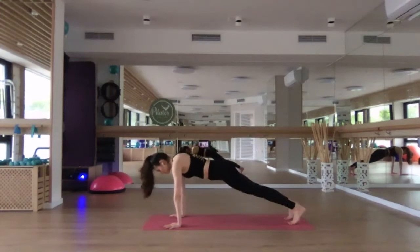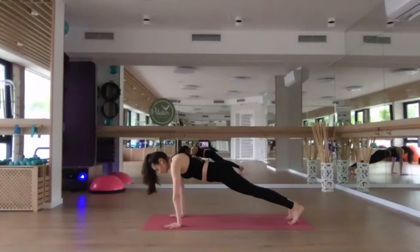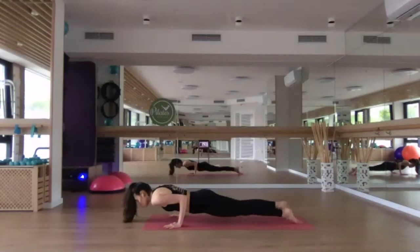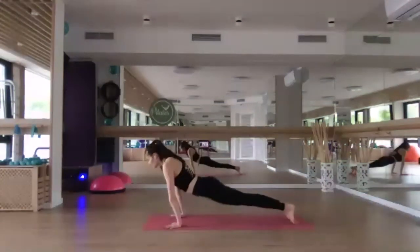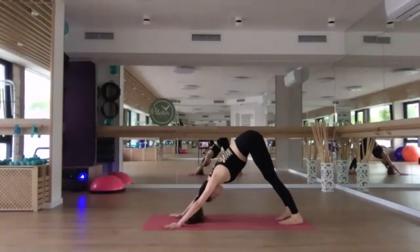And then we're going to lower down — bend the elbows to a 90-degree angle and float through chaturanga. Shift the weight forward, bend the elbows to 90 degrees, flip through the toes, point the toes, press down and lift up into upward facing dog. Shine the heart forward — thighs are off the mat here. Inhale, and exhale, roll over the toes and send the hips back, finding your downward facing dog. Breathe.